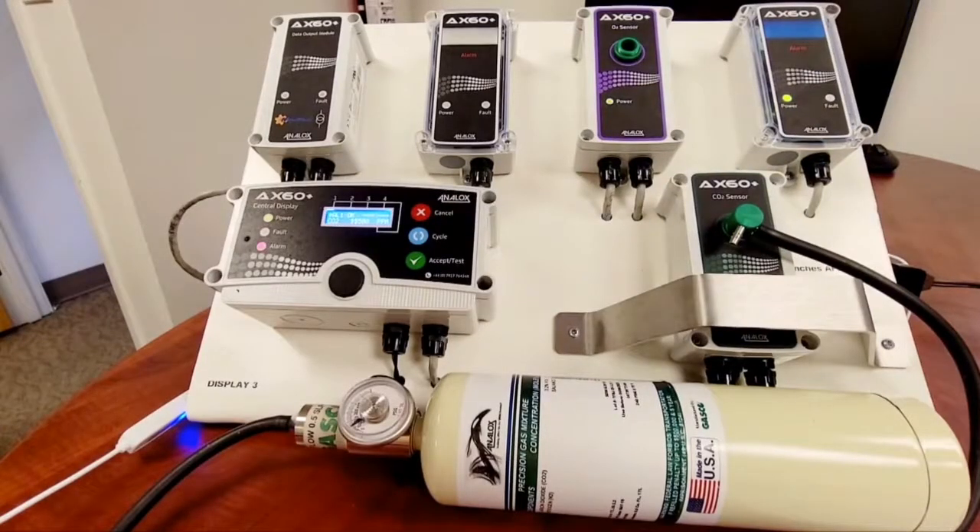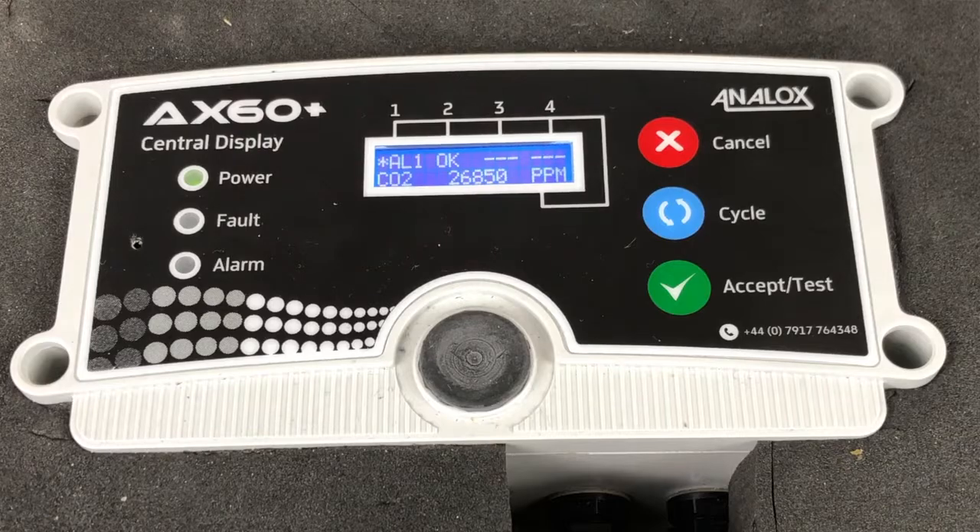Now the unit is headed towards 30,000 ppm, which is the final threshold and the evacuation mode.